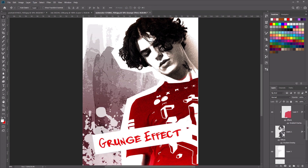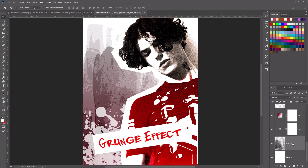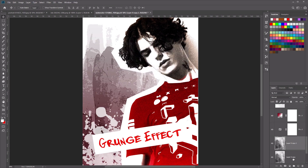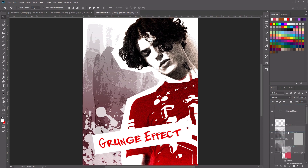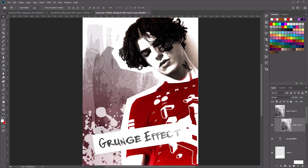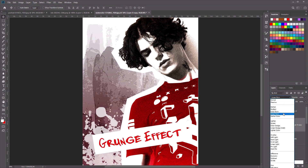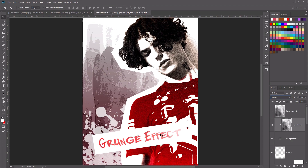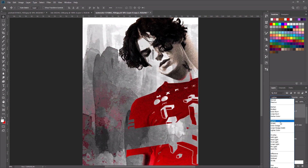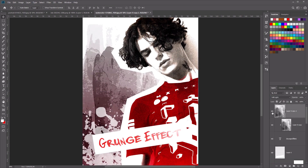Now to tie the whole look together, let's go back to our original grunge watercolor layer and duplicate it twice — right-click, Duplicate Layer, then right-click, Duplicate Layer again. Select both layers and move them to the top. Hide the first one. Select one layer, right-click, and create a clipping mask. Set the layer blend mode to Lighten to add the effect to our text. Then on the second watercolor layer, set the blend mode to Soft Light. This helps tie the whole image together and makes it more grungy.